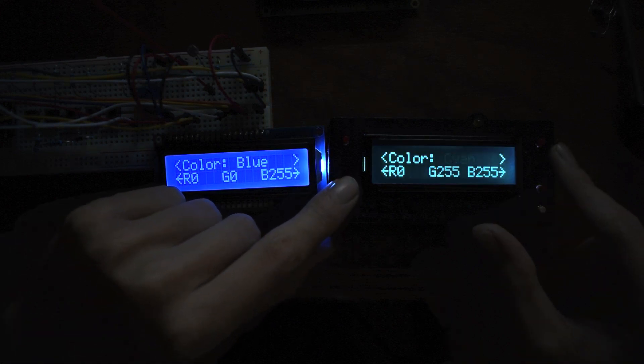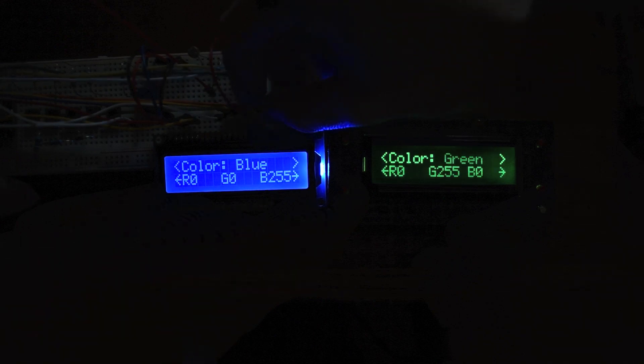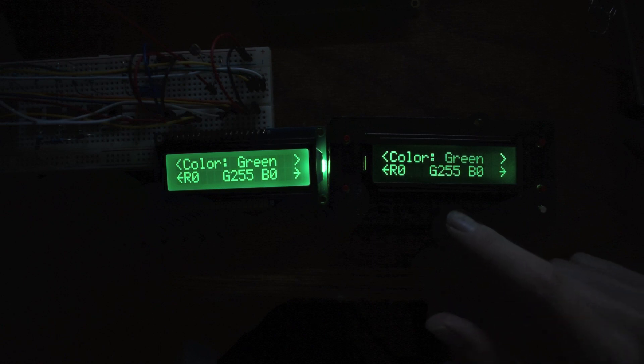I've got the ISO turned way down so you can actually see it a little better. Here's the blue. I'll switch this over to green now — I just have to move the wire. So that's the green right there. You can see this one has a lot more contrast just because of the background.